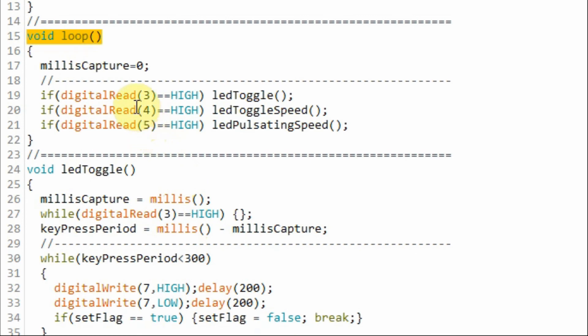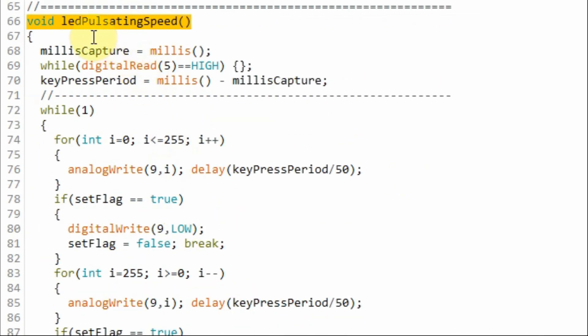Back inside the loop function, if we touch button 3, the function LED pulsating speed will be called and executed. Inside function LED pulsating speed, we calculate the key press period and go into an indefinite while loop where the LED will pulsate, and the speed of pulsating depends on the key press period.